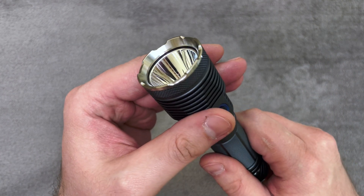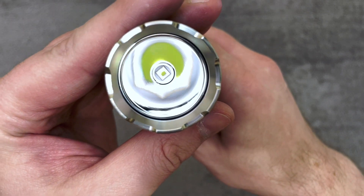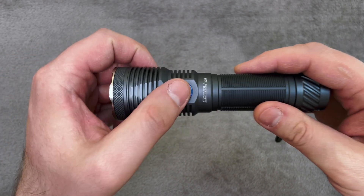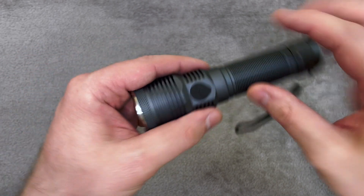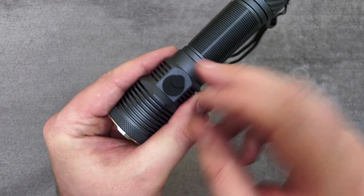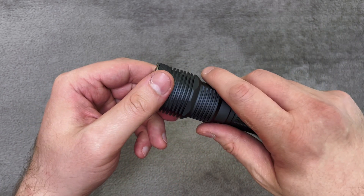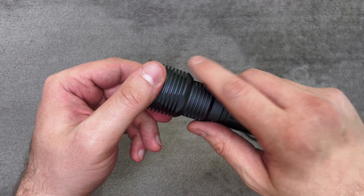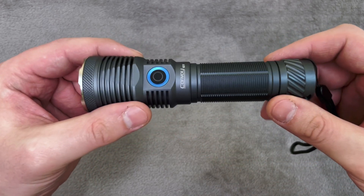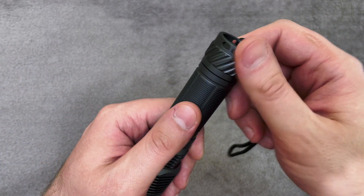So — silver bezel, smooth reflector, and SFT40 inside. You have deep fins, a side button, and on the opposite side you have a USB-C charging port, which is a bit hard to open. But that's good because when you use the flashlight it does not accidentally open, as in previous Convoy flashlights. Also, quite new knurling to Convoy and ribs on the tail cap.